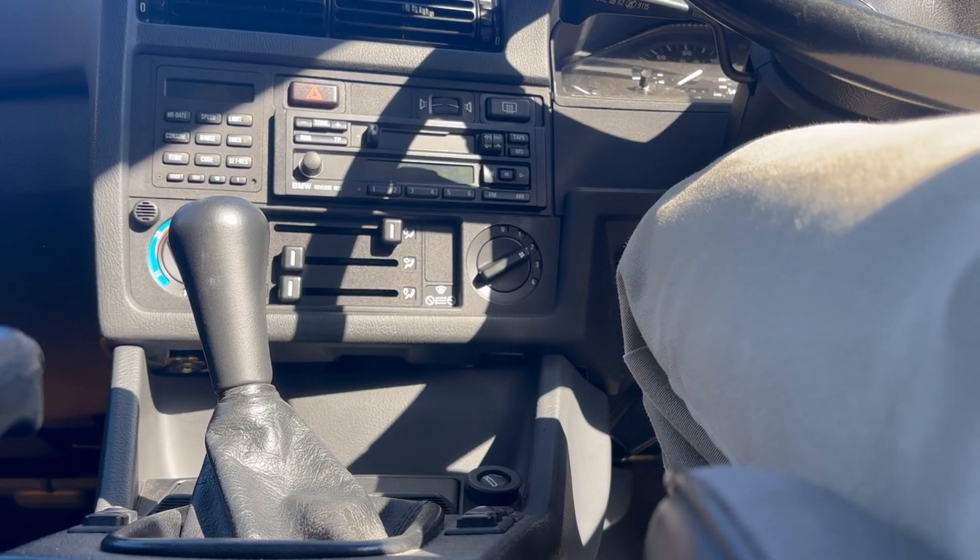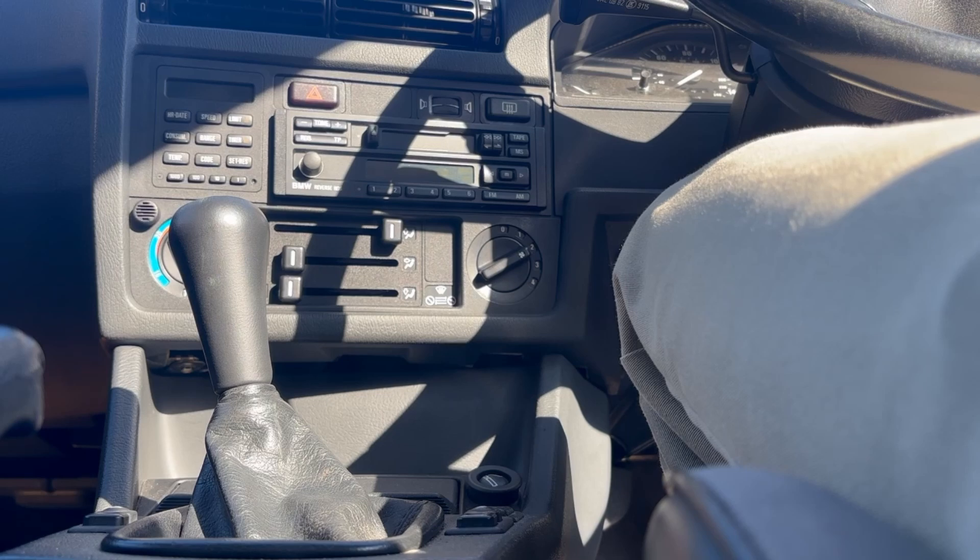Today I'm going to show how to install Bluetooth on a BMW Reverse RDS BP6262 radio.